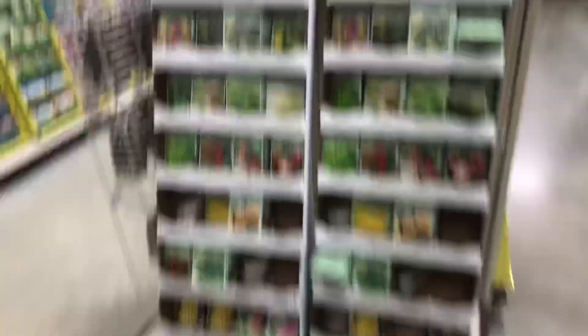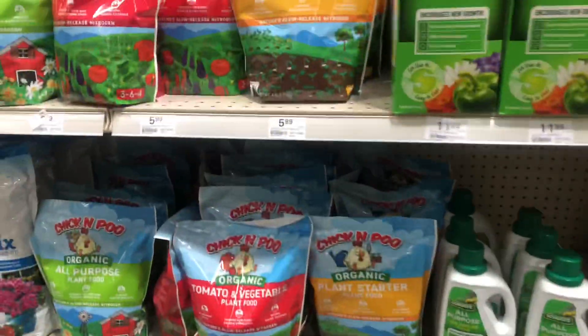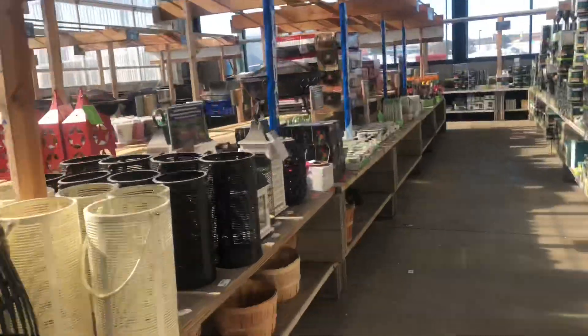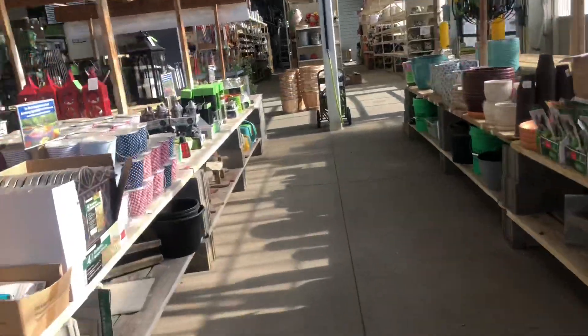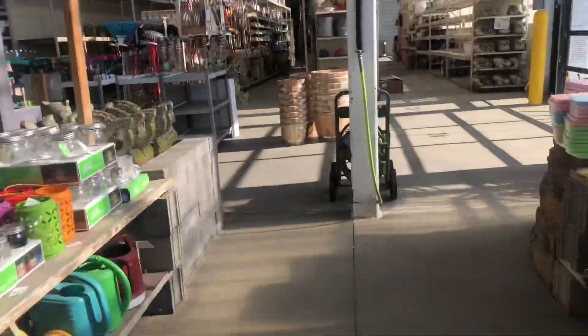I'm going to run into Menards real quick and see what they have — I don't often shop at Menards. Menards had such a great selection of seeds! I forgot about it — I hardly go here, so every time I go in I'm just amazed at everything they have. It's like a brand new store. I will be back, probably mid-spring. If I can get what I need other places, I typically do.